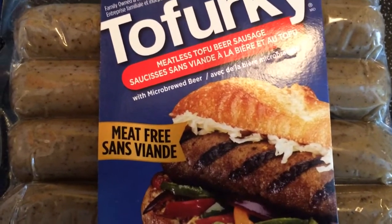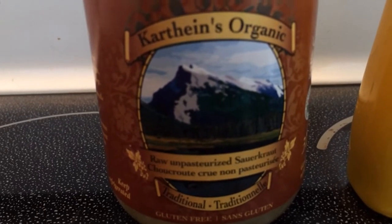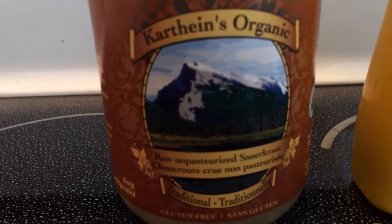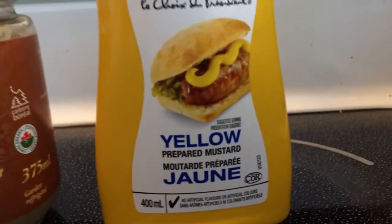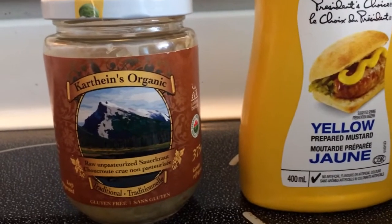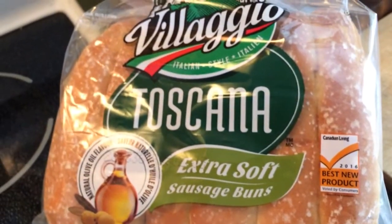That's what it looks like. We're going to top it with some unpasteurized sauerkraut — I usually make my own but I ran out so I bought this. The unpasteurized stuff has probiotics in it. We're going to top that with yellow mustard, which is what makes it a classic Oktoberfest sausage, and of course some nice sausage buns.